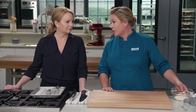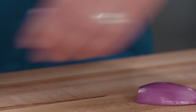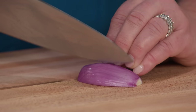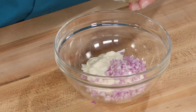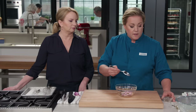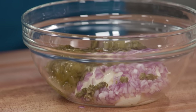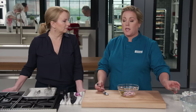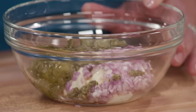First, I'm going to make the tartar sauce because it also has to go in the fridge. I'll start with three quarters of a cup of mayonnaise. Now we just need a little bit of shallot, about one and a half teaspoons, minced up. This is two tablespoons of capers — rinsed and chopped — two tablespoons of sweet relish, one and a half teaspoons of white vinegar for a little briny flavor, and the key is Worcestershire sauce — half a teaspoon of that.